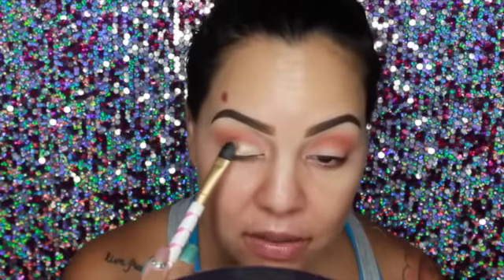I'm going to go in with this color here in the palette and put it all over my lid. I'm going to use this Alter Beauty brush and place it right on the lid. Guys, if you do not have this palette, you need it — this palette is so bomb. I don't even know if the camera can pick up how pigmented it is. These shadows are so pretty.